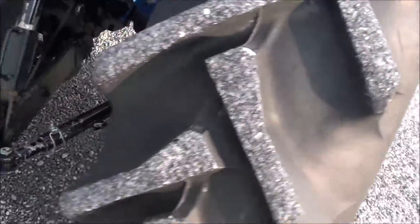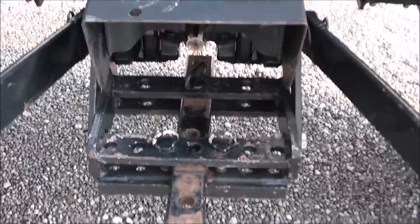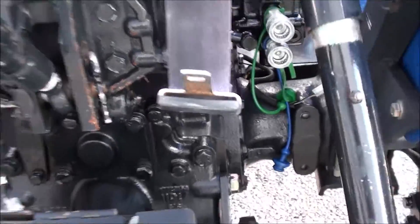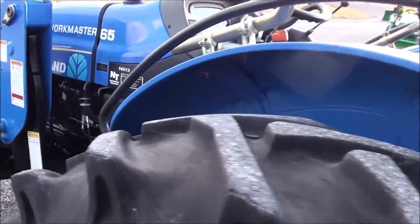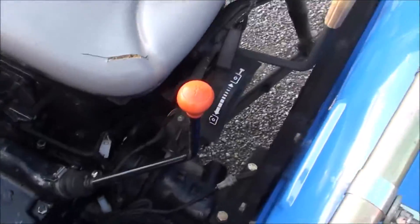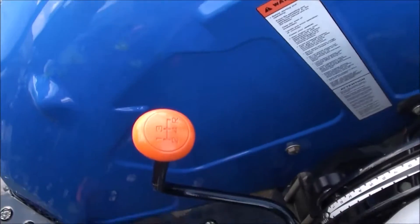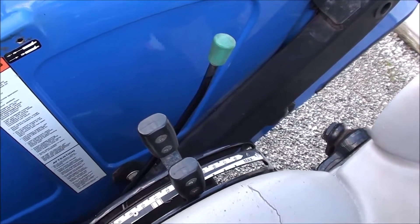Out back it's got the three-point arms, the 540 PTO, a rear hydraulic outlet, and the top link. It has an 8-speed transmission with a high/low range to the left of the seat, four gears in reverse on the right, and the three-point and hydraulic controls also to the right. PTO engagement is to the left.